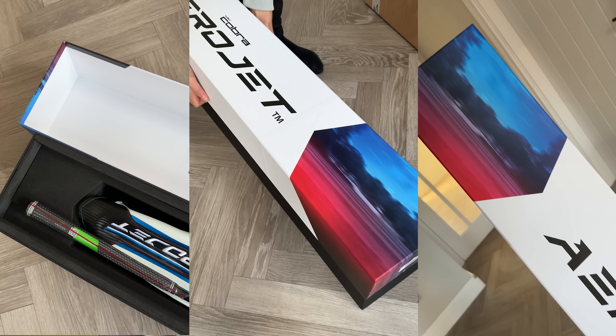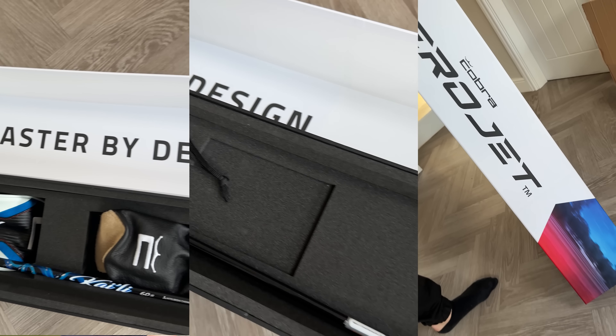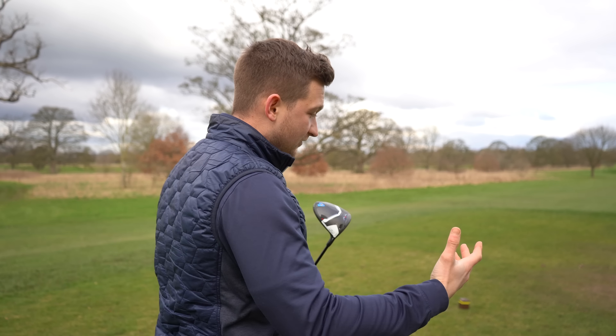We're giving away one of these - not just an Aerojet driver, but the full Elevator Pack, the pack you can't buy that you've seen all the celebs have. The entry criteria are on screen: subscribe, turn on the bell, and comment down below 'entered' to be in with the chance.